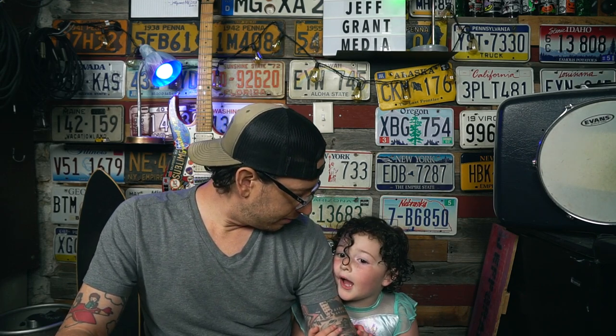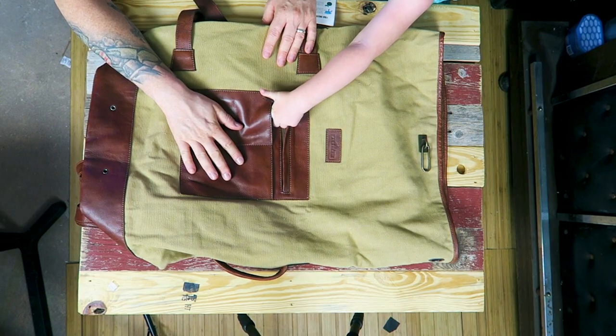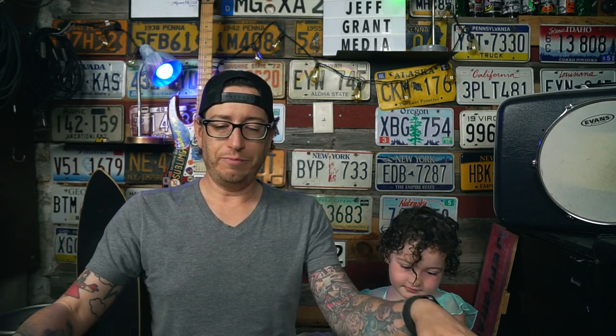Hazel, what do you think of the pack? She says it has something yummy and tasty and it smells like candy. I think it smells like canvas and leather, which to me is a pretty good smell.